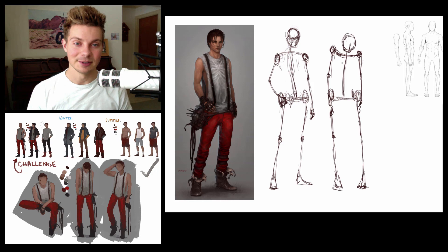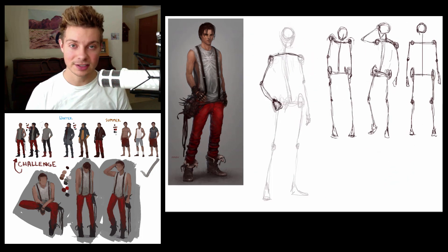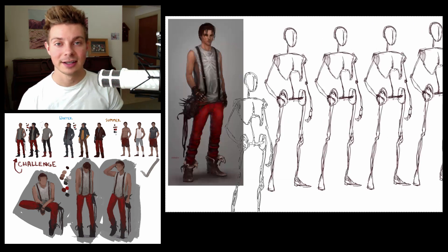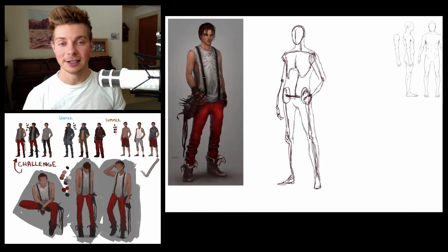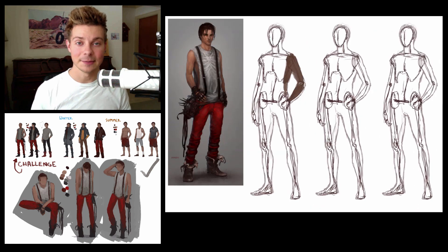Hi everyone, I'm Tim Von Rehan with conceptcookie.com and in this tutorial I'm going to show you guys how to take a basic proportion sketch to create character concept art. This is a technique that's used by plenty of character concept artists out there when they need to create a lot of concepts quickly.